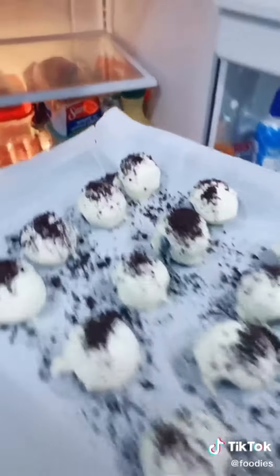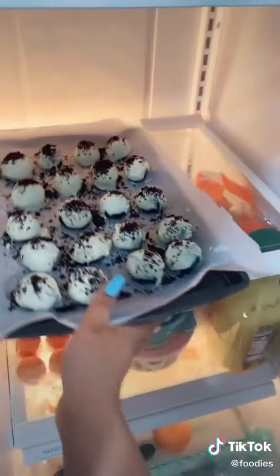So yummy! Put them back into the fridge for 10 more minutes, and they're done. Let's try them — okay, here we go. Now you know how to make Oreo balls!